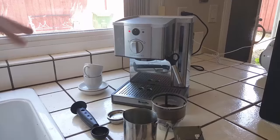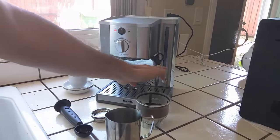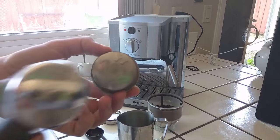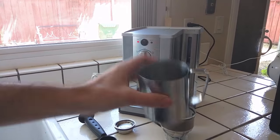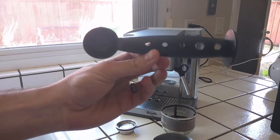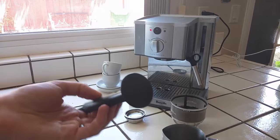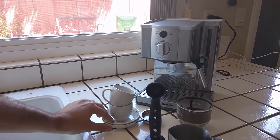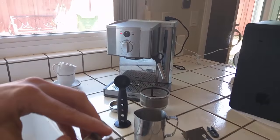What the machine comes with is: the machine as you see it, a cleaning tool which takes off the steaming wand so you can clean it, and you can also clean out the little holes. There's a little pin that cleans out the hole for the espresso. You also get the container to steam milk in. You get this multi-use tool — it's a scoop for your coffee and also a tamper, so you do not need to buy a tamper. And then you get two saucers and two espresso mugs.